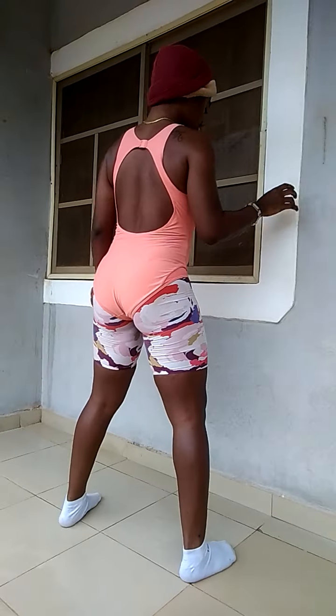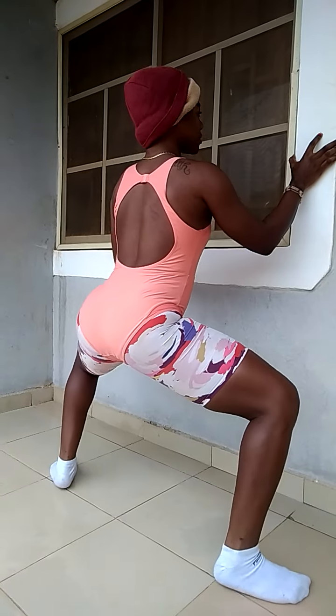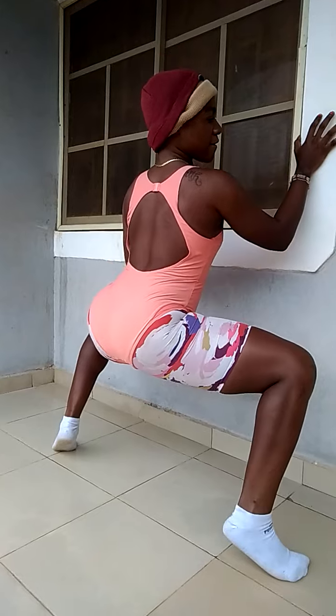Number two counts: we're pulsing the wide stand, pulsing it, raising up the heel. One, two, three, four, five.